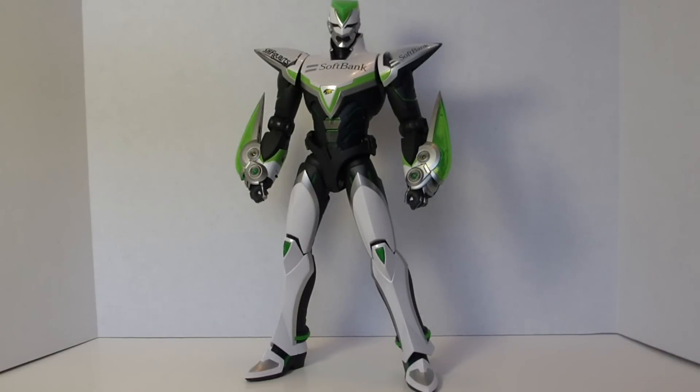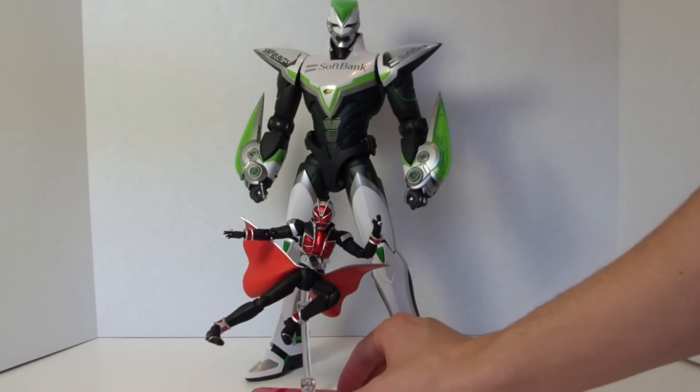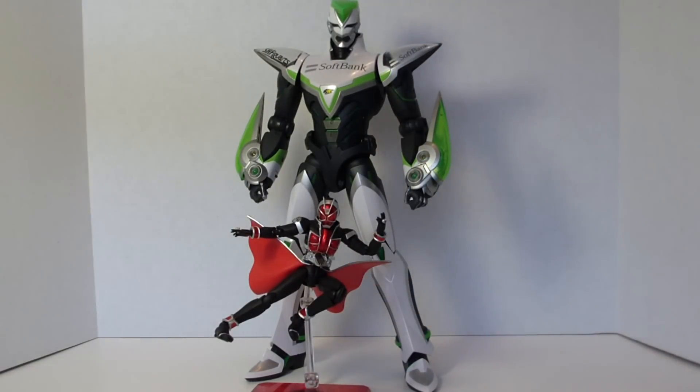Time for a little size comparison — here you see Wild Tiger in all his massive glory next to a standard-size SH Figuarts. Obviously the Figuarts figure isn't standing right now, but you get a sense of scale between the two, and it really goes to show you that Wild Tiger is huge.